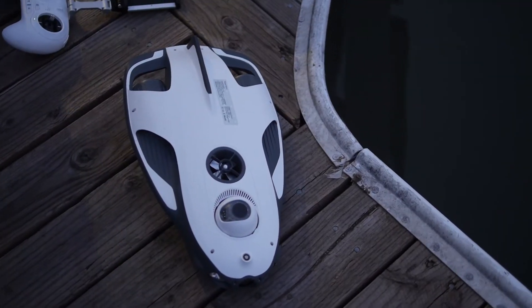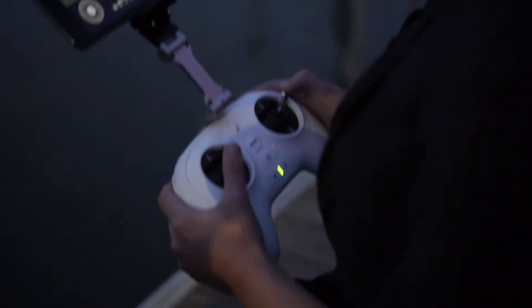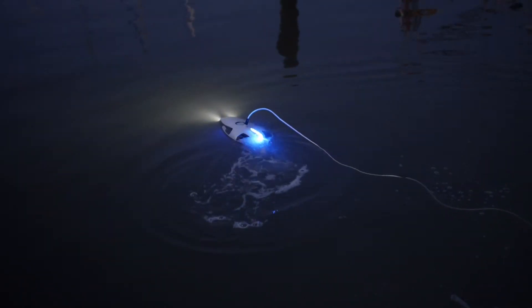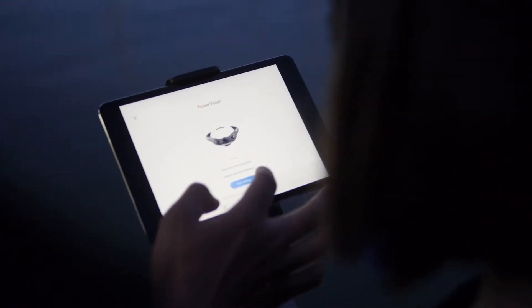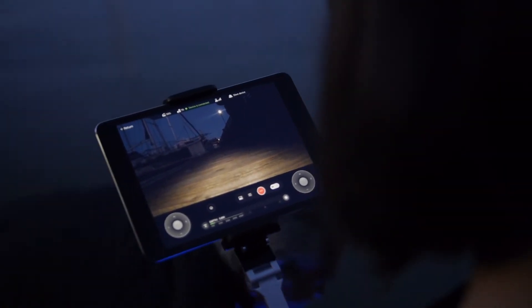The drone's price starts at $1,488. The whole thing is controlled with an RC transmitter. Much like how the left stick controls altitude on an aerial drone, the left stick here controls the depth of the drone in the water. The right stick controls the direction that the drone swims.